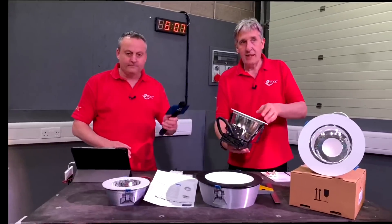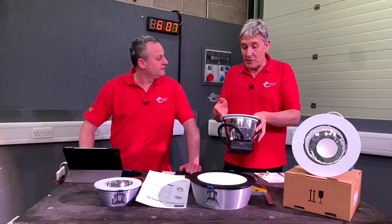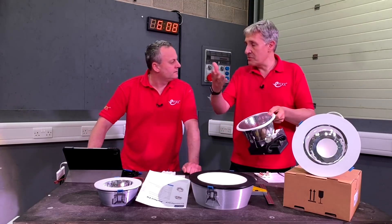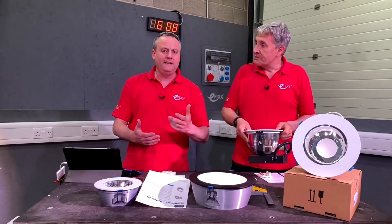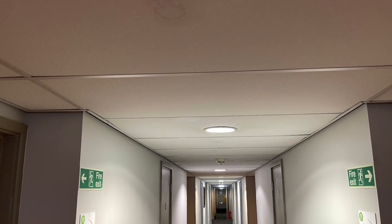You can get retrofit lamps that go in there, but again you're putting something a little bit more efficient all the way back in a fitting that's not very efficient. It's better, if you want to save energy and implement some new control options, to go for LED technology — but with a whole new fitting. But that could mean almost a complete refurbishment.